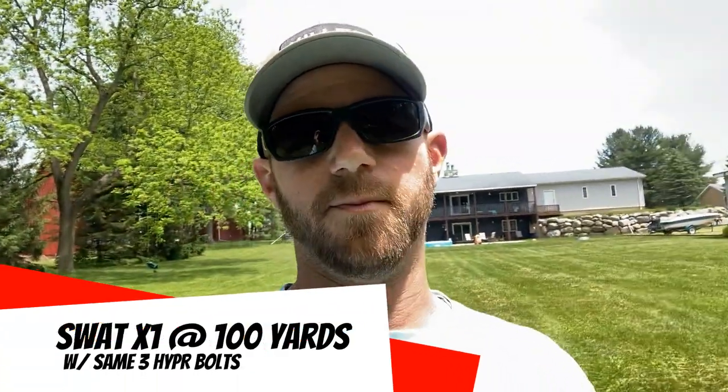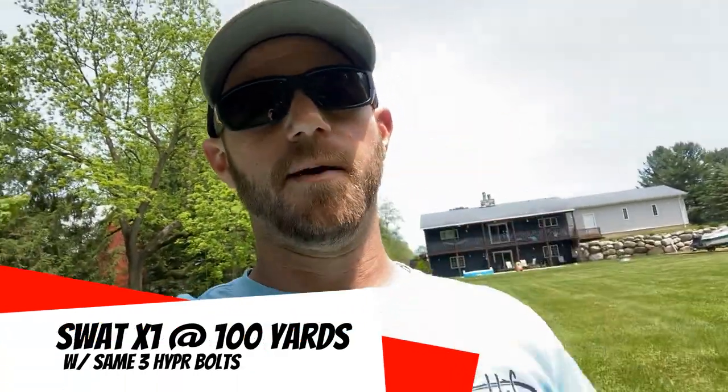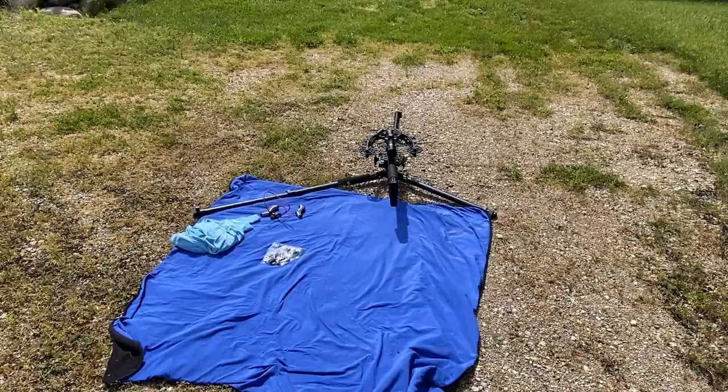It's getting a little gusty, but I think we've got to try it. Let's move to 100 yards. I'm going to shoot the same three hyperbolts. I'll put my phone at the target again, but I'm going to grab my wife's phone and film from where I'm shooting just so there's zero speculation that these are actually 100-yard shots. I went ahead and made a couple scope adjustments — we'll see what 100 yards looks like. All right, guys, here we go. Here's the setup — I'm up here in my front driveway. That's what I needed to get 100 yards.